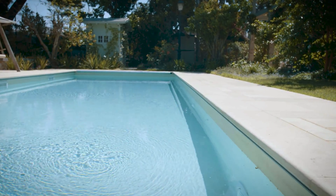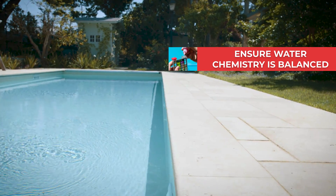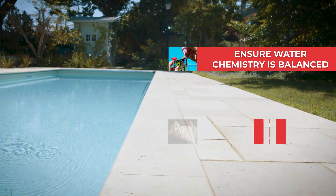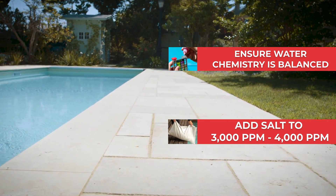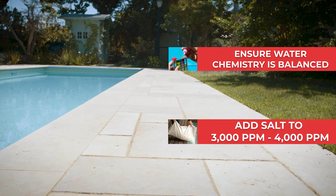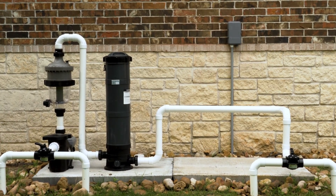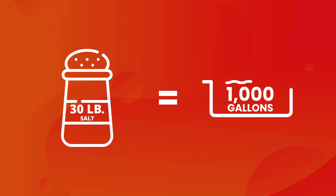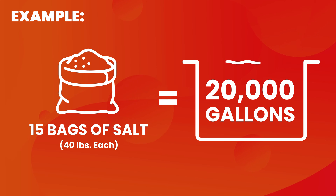Before getting started with the installation, please ensure the water is balanced, and remember there must be a minimum level of salt in the water before turning on the unit. We recommend 3,000 to 4,000 parts per million. If this is your first time installing a salt chlorine generator, you'll add approximately 30 pounds of pool salt for every 1,000 gallons of water in your pool.